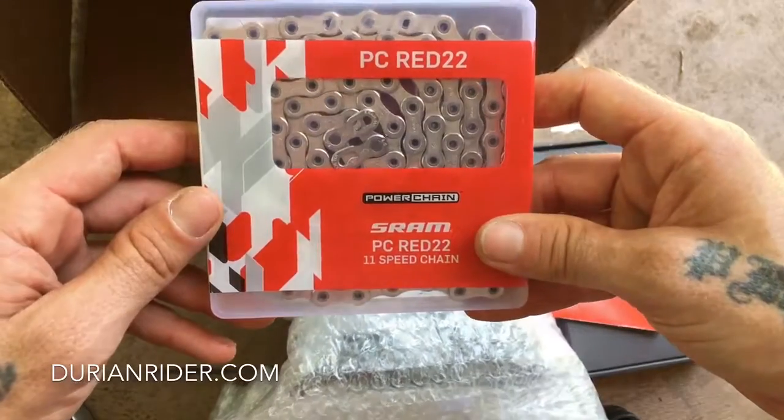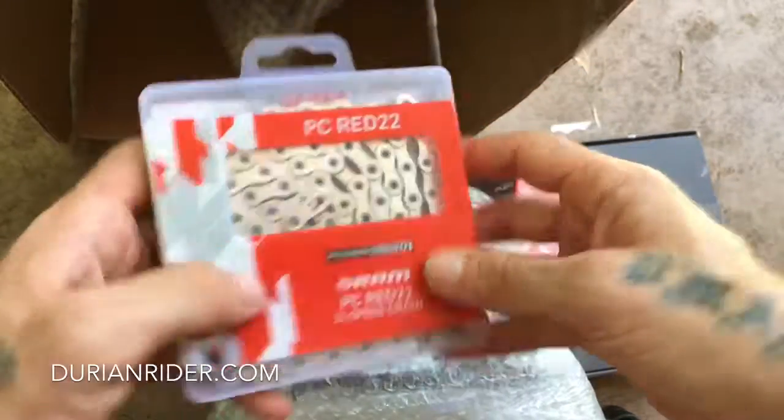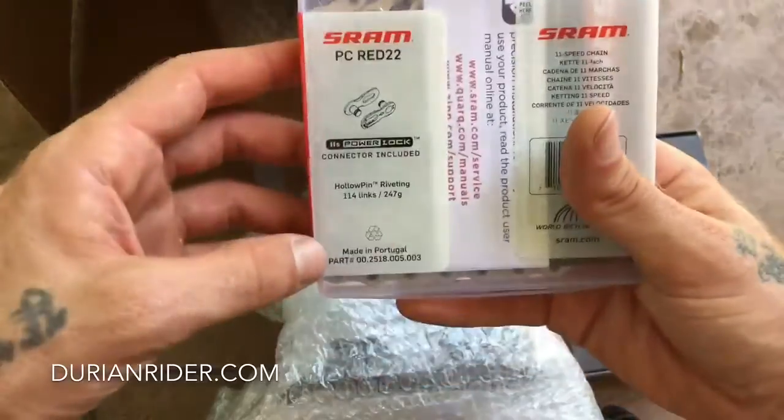Chain — there's a power link in there. Interesting. What's this one? Red in Portugal.